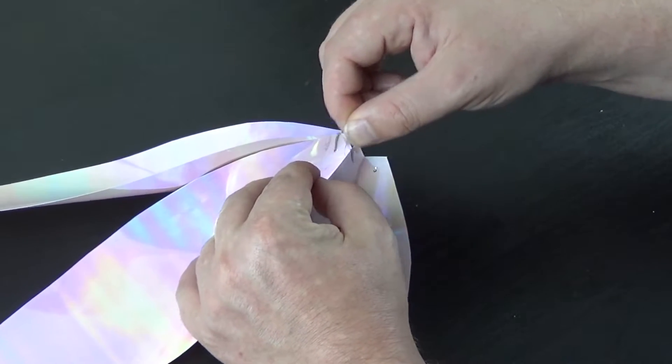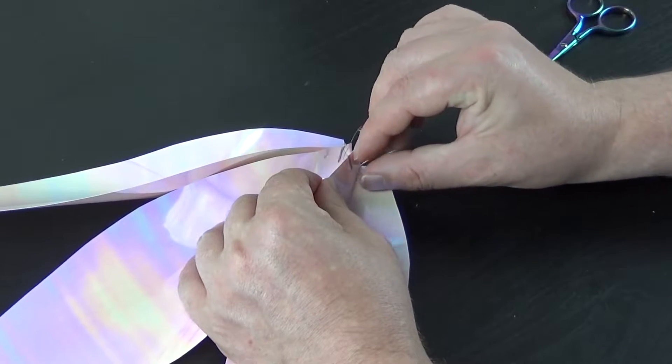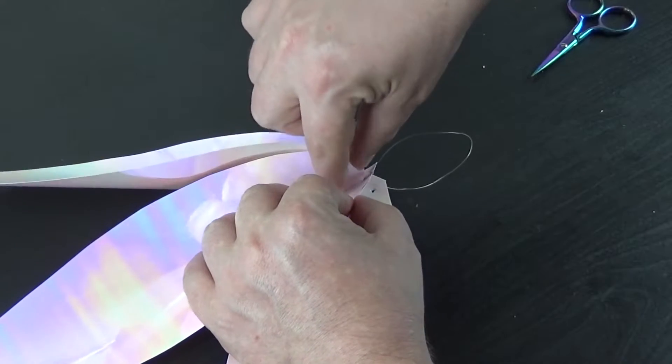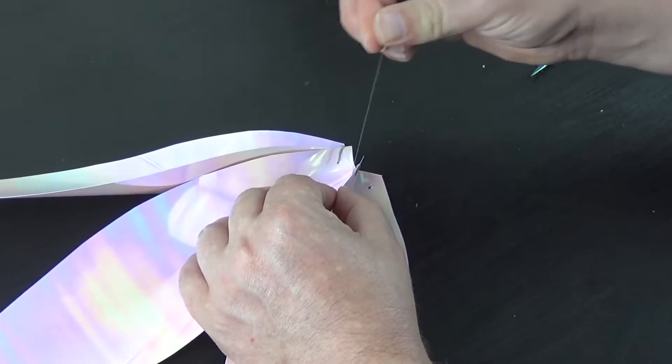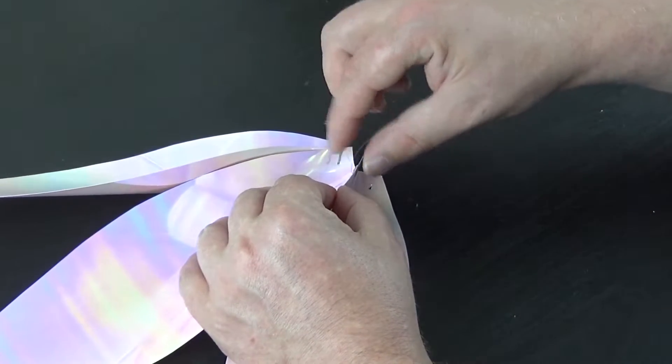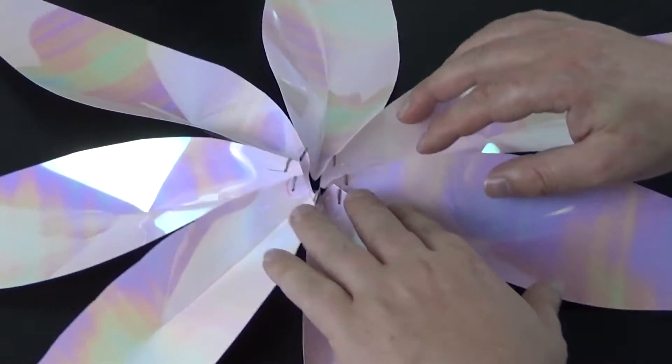Next, using very thin wire — mine was 0.2 millimetres — I started sewing the petals together. You can use a bulldog clip to hold the petals in place, as I did, as this helps with lining up the sewing holes.